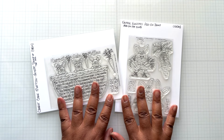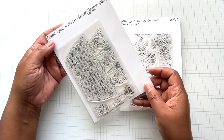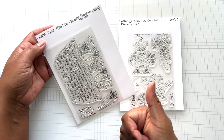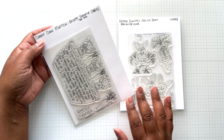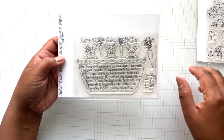I just received this set of goodies. This is a recipe stamp of the month called the Carrot Cake Muffin, and all these stamps I'm going to show you are already available in the Adorn It shop. For those of you that did not join the recipe stamp of the month or the add-on, these are available for individual purchase right now. The recipe stamp of the month is Carrot Cake Muffins.